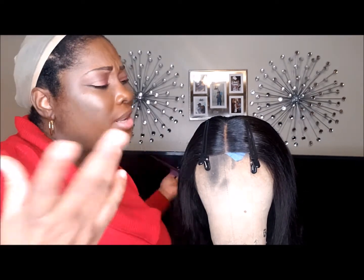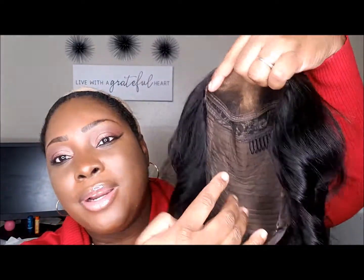I'm going to be curling it off camera because you guys have seen me curl before. So let's just do this real quick and I'll be back. We're about to go ahead and put this wig on.